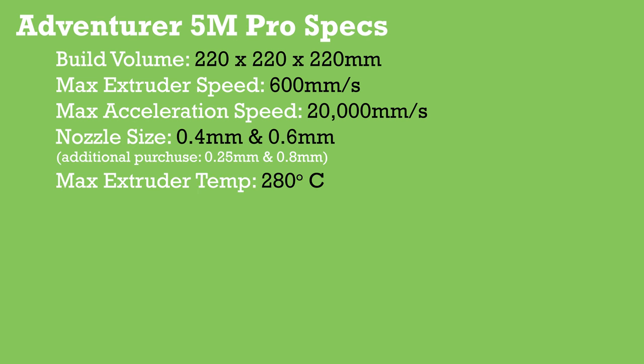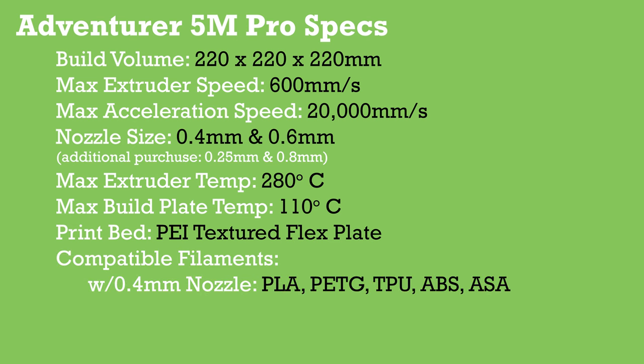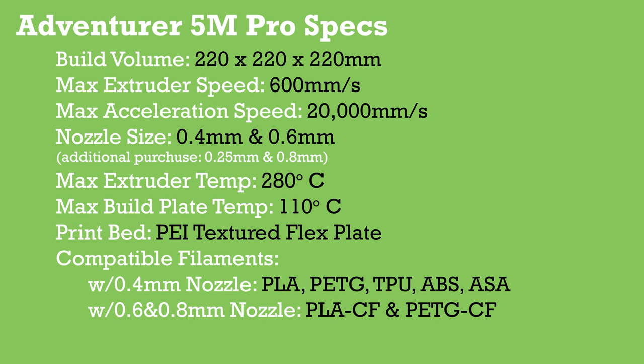The max extruder temperature is 280 degrees Celsius, and the build plate can get up to 110 degrees Celsius. The print bed is a PEI flex plate that's textured on each side. With the 0.4 millimeter nozzle you can print PLA, PETG, TPU, ABS, and ASA. With the 0.6 or 0.8 millimeter nozzle you can use PLA with carbon fiber or PETG with carbon fiber, which is kind of nice.